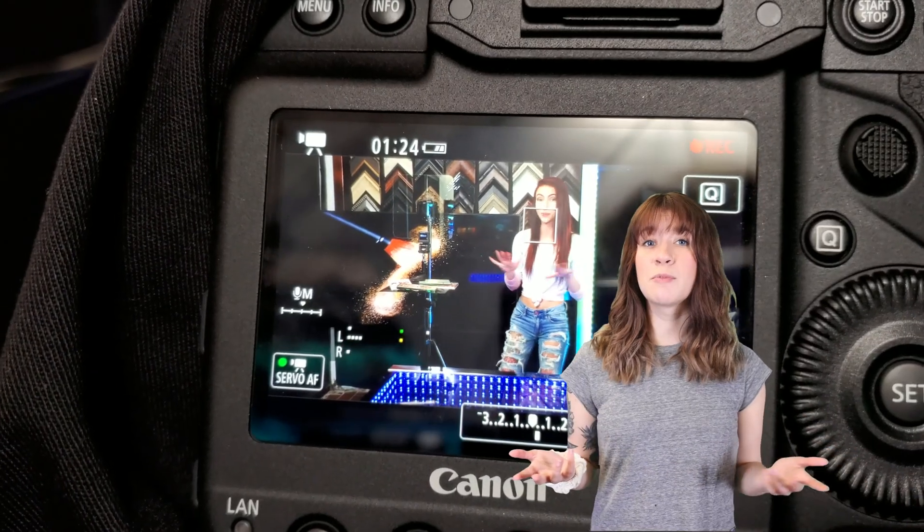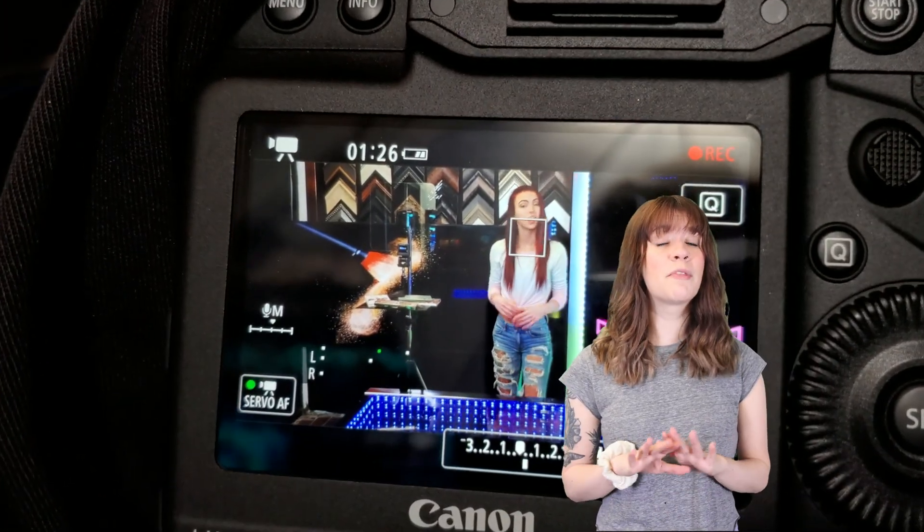Can I use it as a teleprompter? A more transparent version of the two-way mirror called beam splitter glass is also available. It's about seven times more transparent, so you can record through it with flawless clarity.